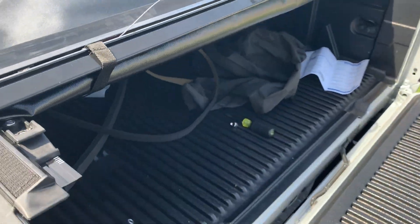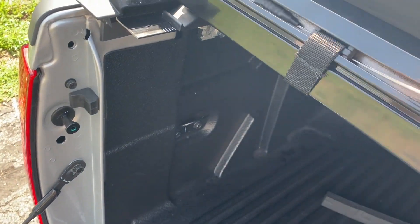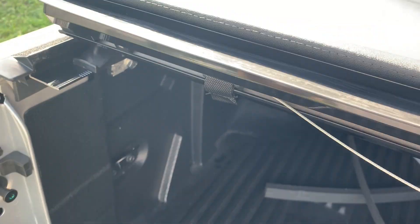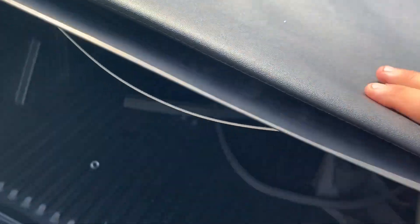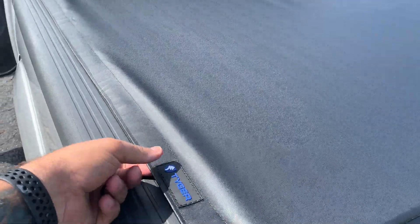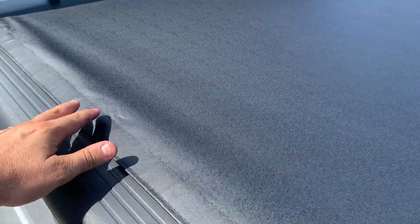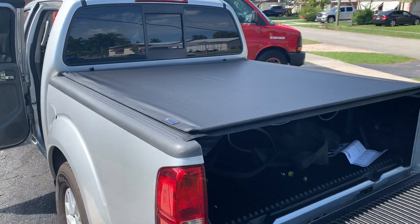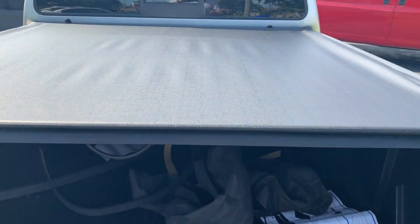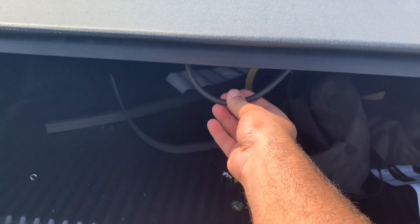I'm gonna pull it out, and you're gonna latch it here and here. If OCD comes into play you can stretch it and make it look nice. I'll report back in the comments below and see if there's any leakage.